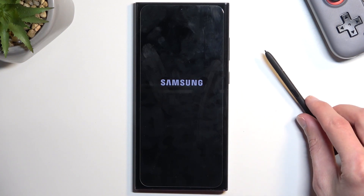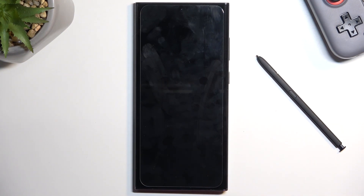So we're just going to press on that once more. Now it will begin rebooting the device, and once it boots up it will be in safe mode.